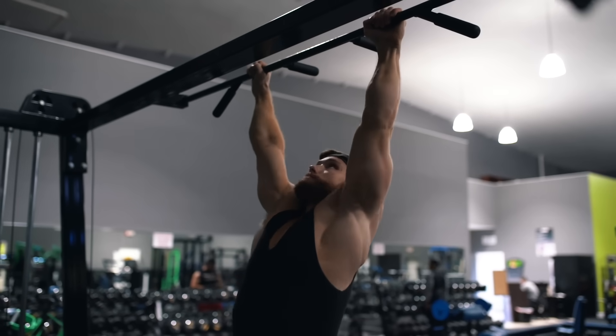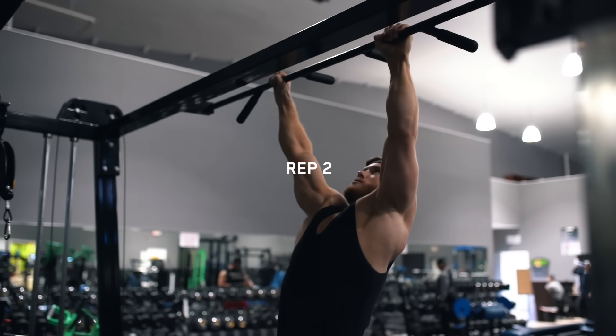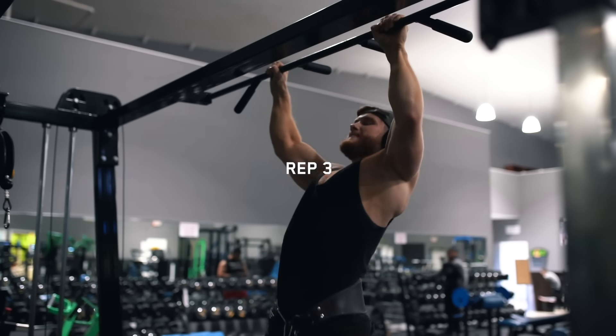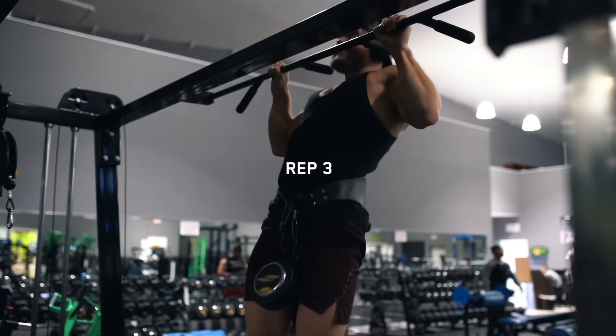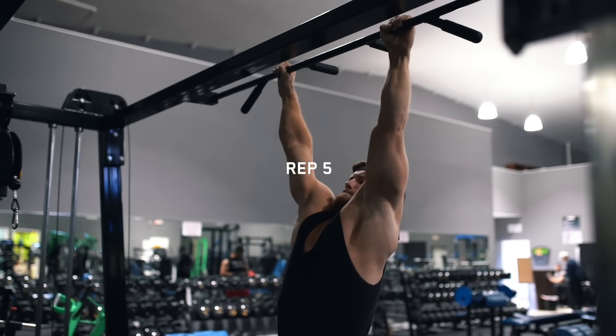With pull-ups in particular you really want to focus on your lifting tempo — rep six should look about the same as rep one, meaning the positive or negative shouldn't get quicker as you fatigue. If you can't complete all six reps with consistent form, that's an indication you should drop the weight back a bit for the next set.